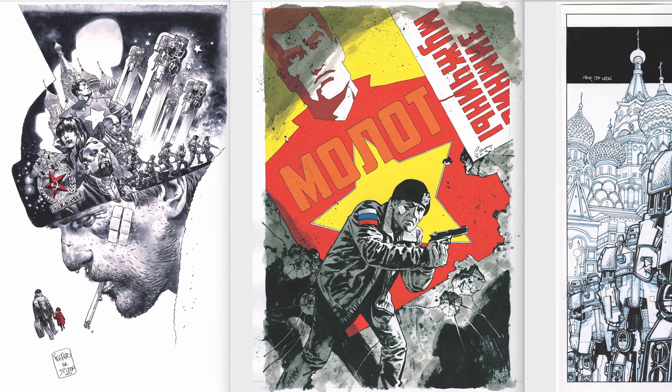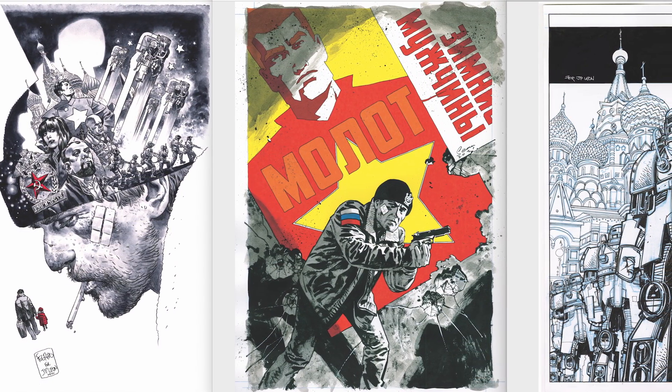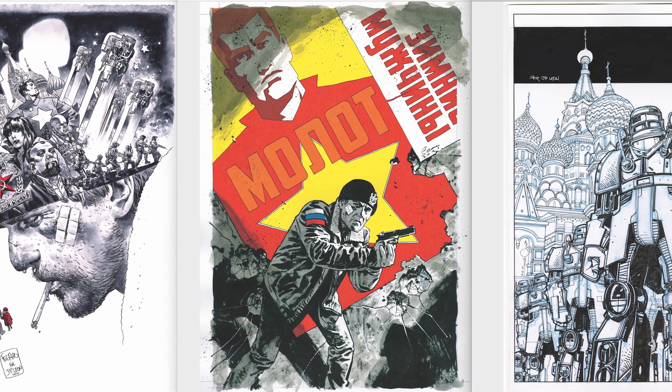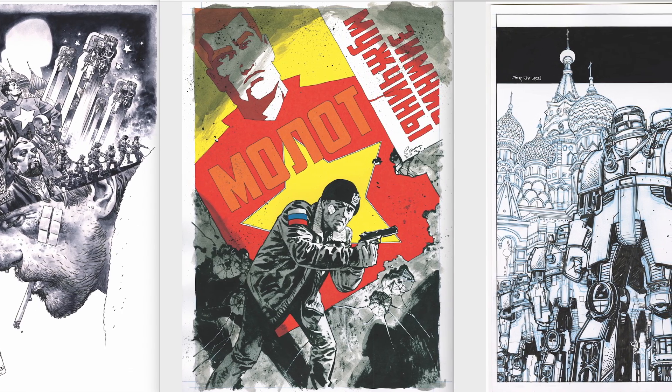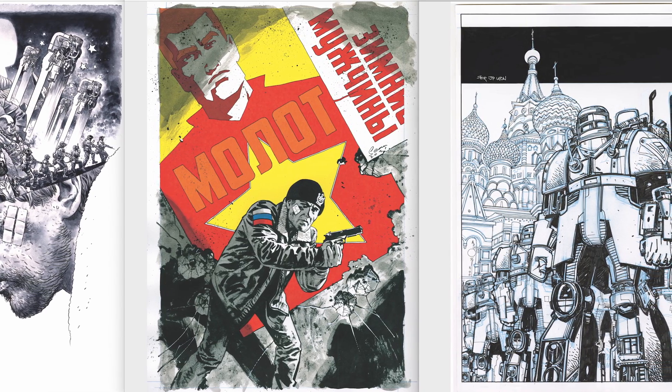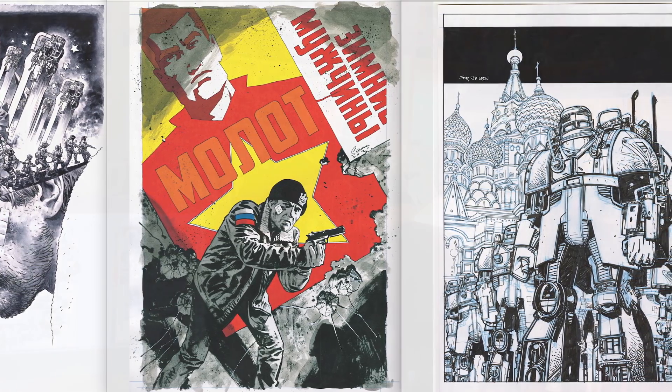Some of JP's best friends and colleagues are doing exclusive art prints as incentives for this fundraising campaign — me and Bernard, Dennis Cowan, Walter Simonson, Lee Weeks, Joe Quesada, Bill Sienkiewicz. It's all a really fun thing for us to do something to help make this book happen.